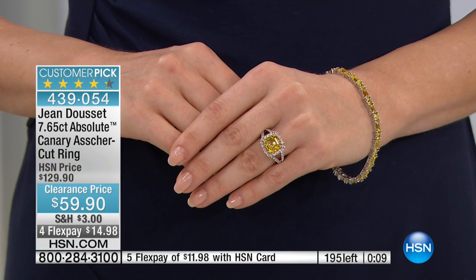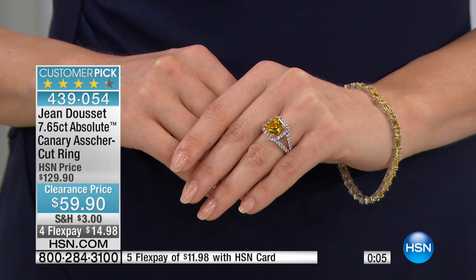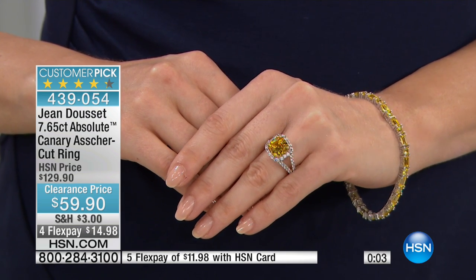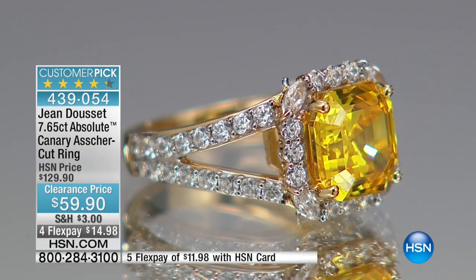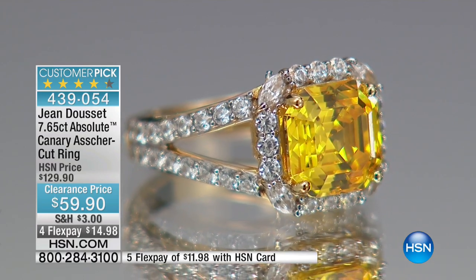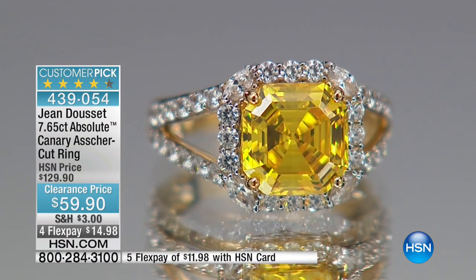So $59.90 — incredible value here. Customer pick. So many great reviews on this because it is that beautiful Asher cut that is pretty unique — you're not going to see that everywhere. I love that we have it for you now, so you can call us or go to hsn.com and get yours. We have fewer than 200 of those left across the board on all sizes.